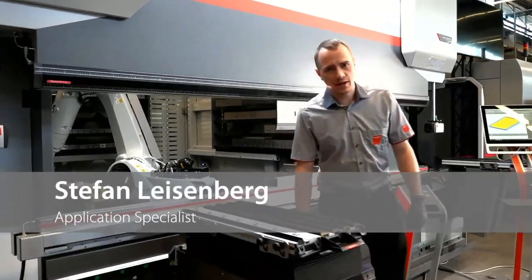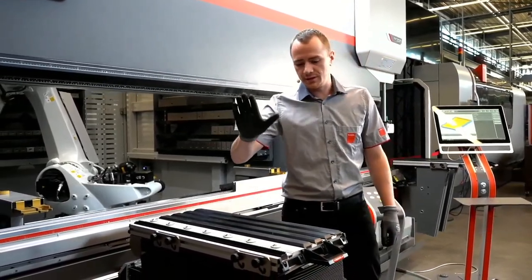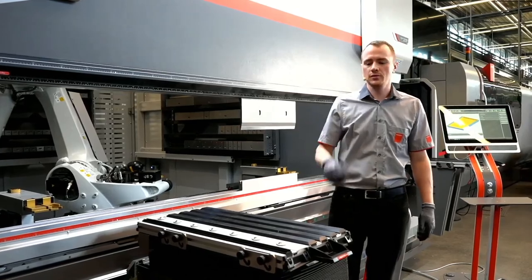Hi, my name is Stefan Leisenberg, Application Specialist here at Bystronic in Gotha. Welcome to our Feature Friday. Today's topic is the bending aid. If you have questions, just put them in the chat and we will reply at the end of the show.